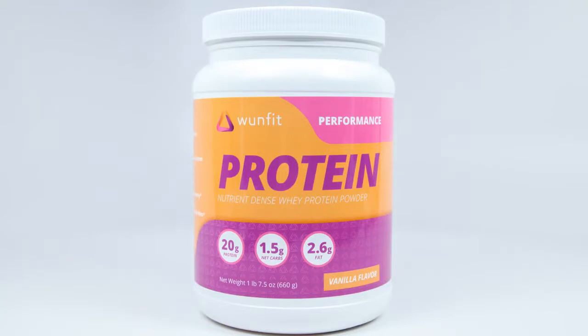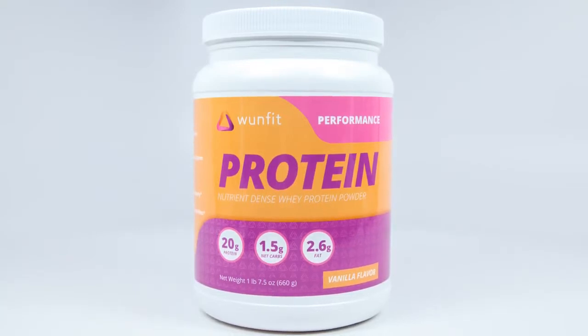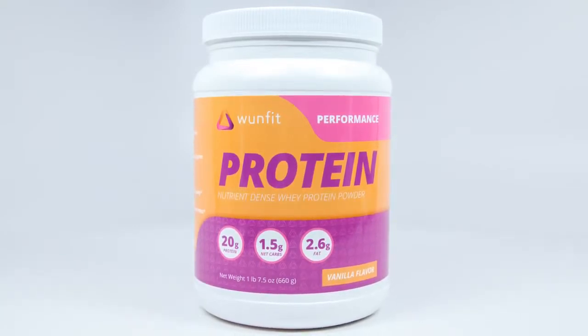One Fit Performance Protein is about as pure a protein drink as you can get. It's just a pure whey protein isolate with the full amino acid profile and a patented enzyme delivery system to ensure that your body breaks down the protein.